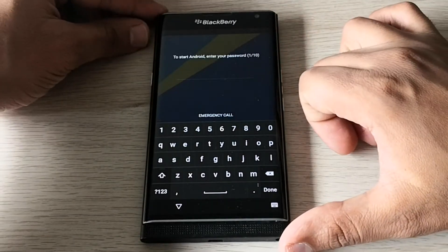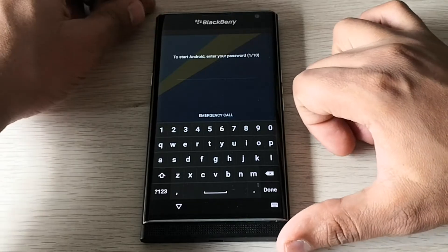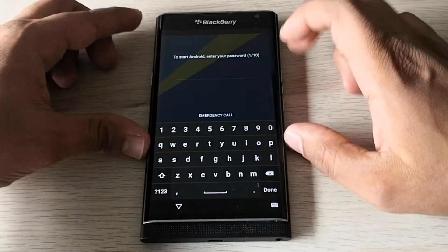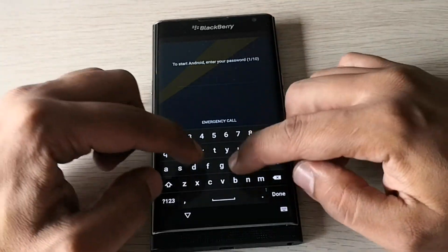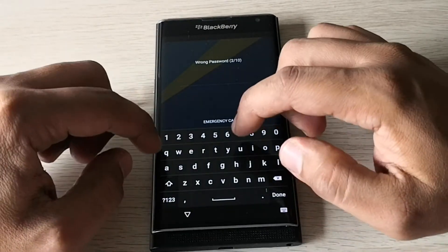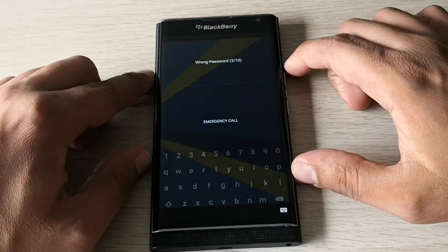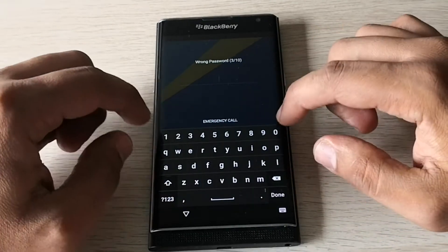Here we have a BlackBerry phone with a passcode, and I will show you how to unlock it. It's very easy — you just need to type any password ten times and the phone will automatically hard reset.